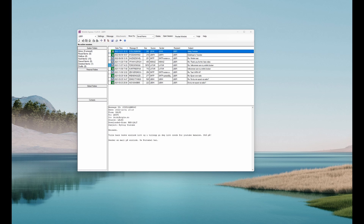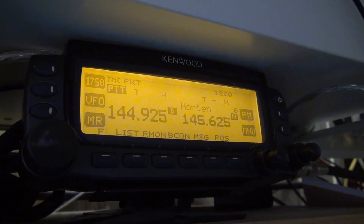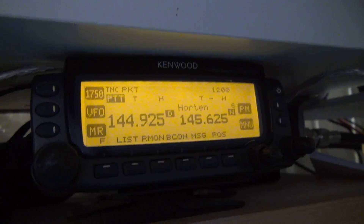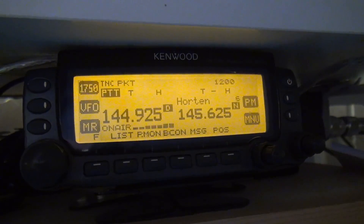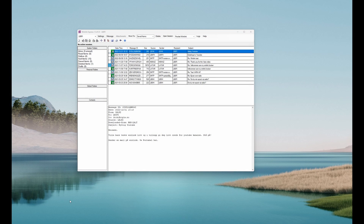I'm going to show you how to set up a Kenwood D700 for Winlink. The D700 is an old mobile radio by Kenwood which, in addition to being a 2-meter/70-centimeter mobile radio, is also a radio with a built-in TNC. So let's take a look at my settings here and see what you have to do to get it working.